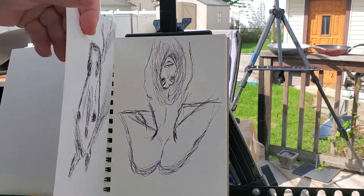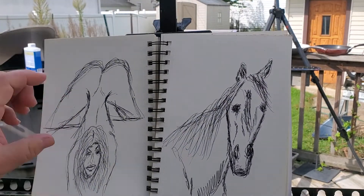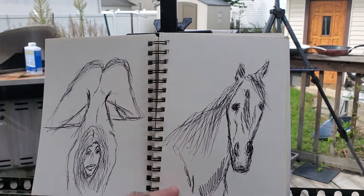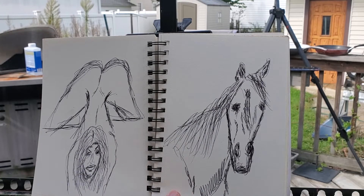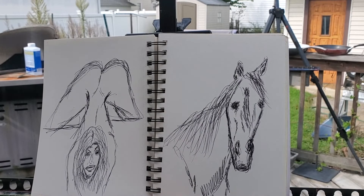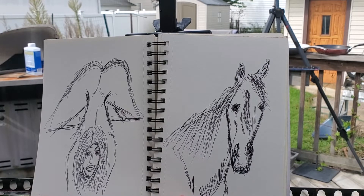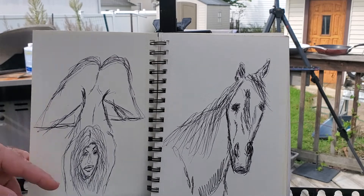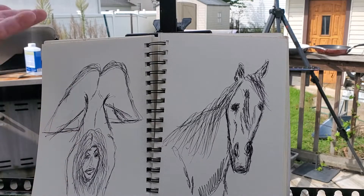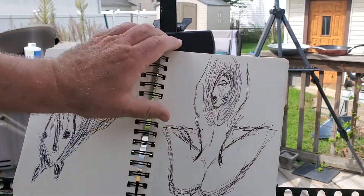I did this quick sketch of a horse using a pen from Planet Fitness — they have a little bin of pens and every time I go I grab one and use it as a medium for sketching. I did the same thing on this next page. I don't remember the name of this model but I'm pretty sure she's a stripper — she's in an 'ass up, face down' pose.